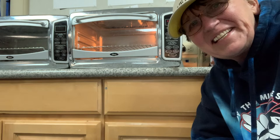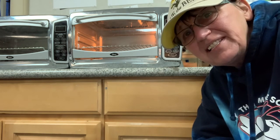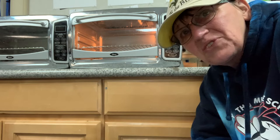Hi everyone, Zabby here today with another Zabby Rocks. Today we're going to do melting cups. It's a great, quick, inexpensive project that the kids really like. It keeps them engaged for a good long while and the cost is great.